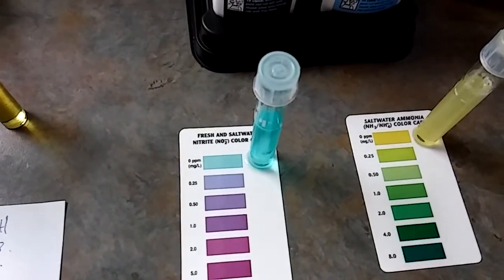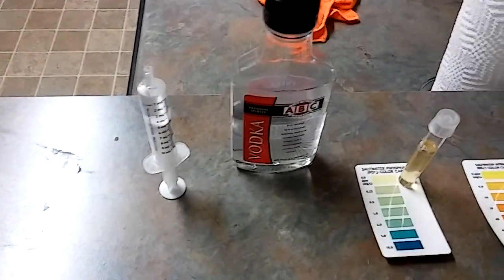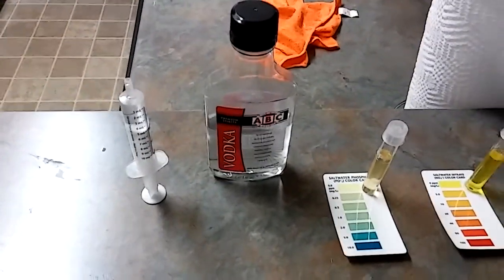My nitrate: zero. My ammonia: zero. And all thanks to carbon dosing. Guys, it works.